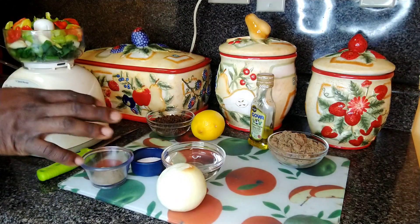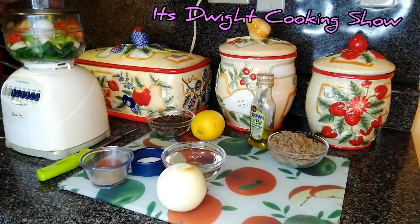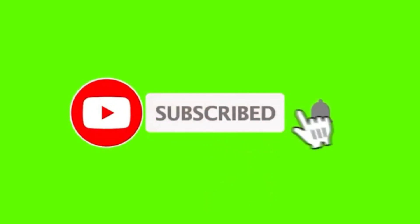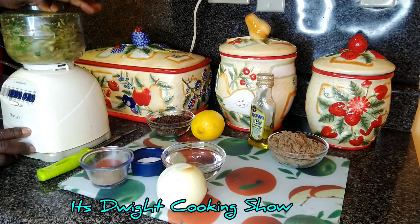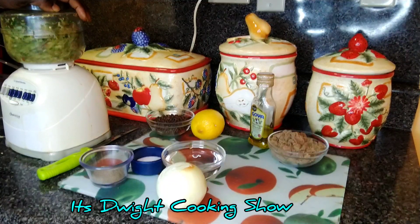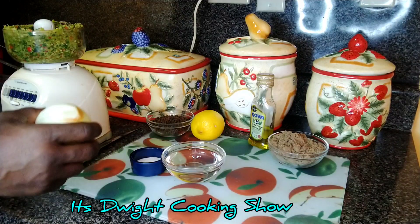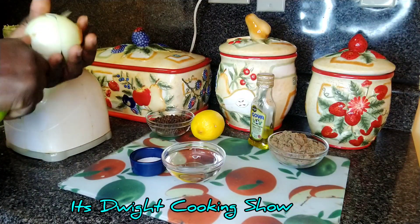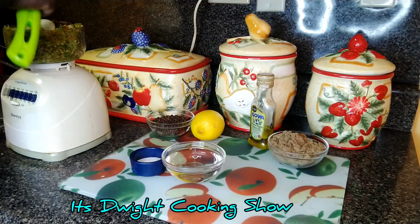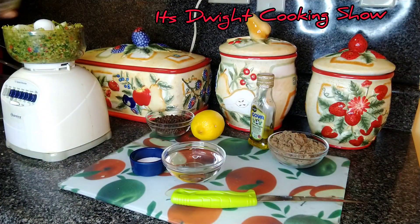So guys, I'll be just grinding this while I add the rest of the stuff. Now I'll be chopping, and now I'll be adding this seasoning, which is the black pepper. Now for my onion, I'm just going to chunk it into a few pieces. You have to watch this knife because it's very sharp. So guys, I'm doing it moderately because my grinder is a small one.